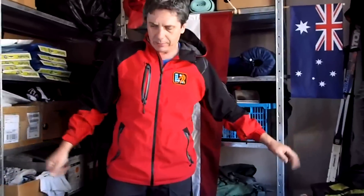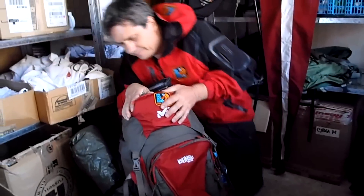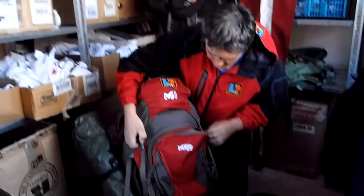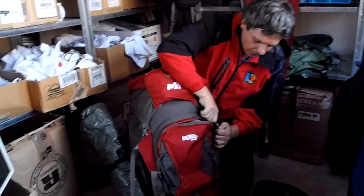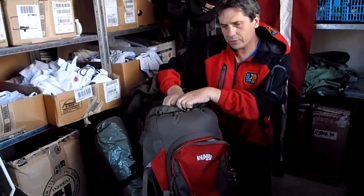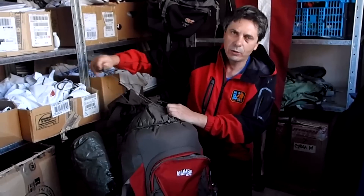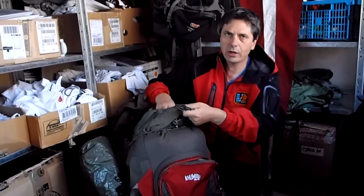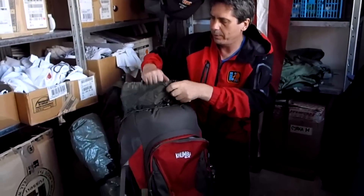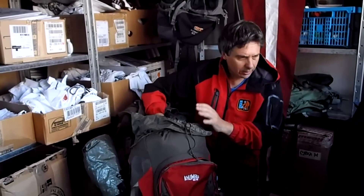We've got our stuff out, set up camp, and now it's time to get all my sleeping gear out. Sleeping gear is very important to keep dry, so the only guaranteed place to keep it dry is inside the pack, which has a waterproof liner. Even if you fall into a river it will keep all your gear dry — you don't want a wet sleeping bag on a hike like that.